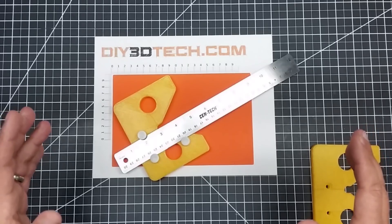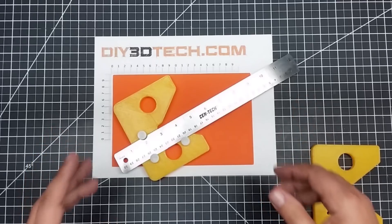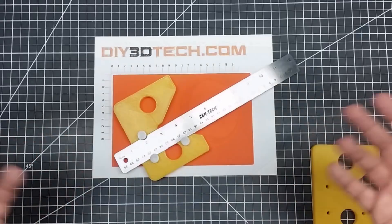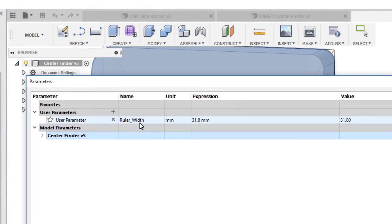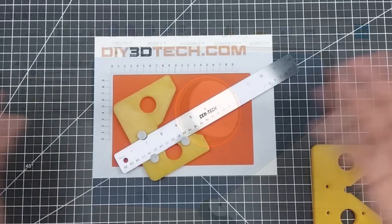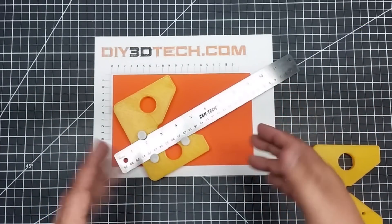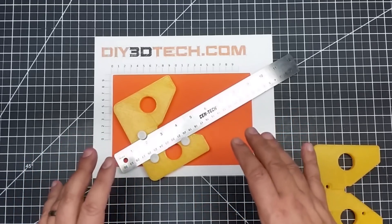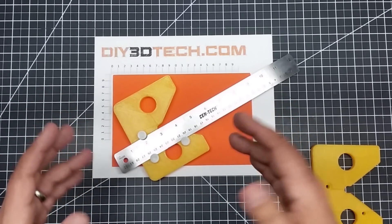Don't be overly concerned with Fusion 360. You might say you don't know how to use it — it's actually very easy. Once you load this model in, it's just a file load. You go to the parameters, and I'll have an overlay showing where you can change the parameter. You just export it as an STL, print it out, and you have a center finder that fits your ruler. This also creates the basis for designing other tools.